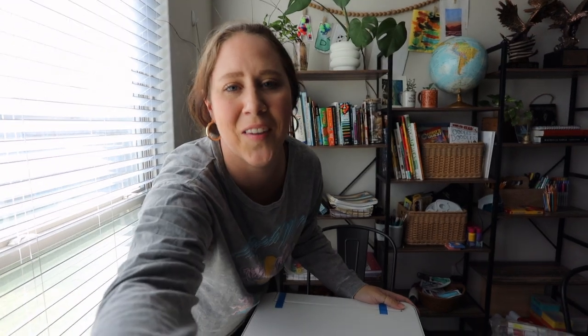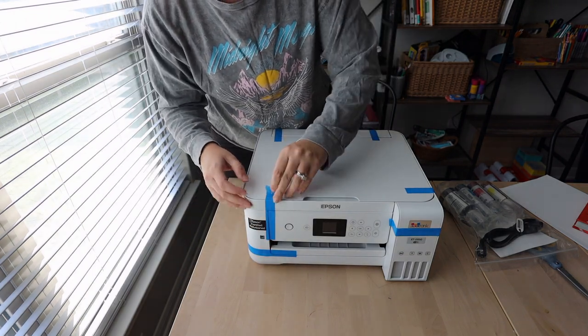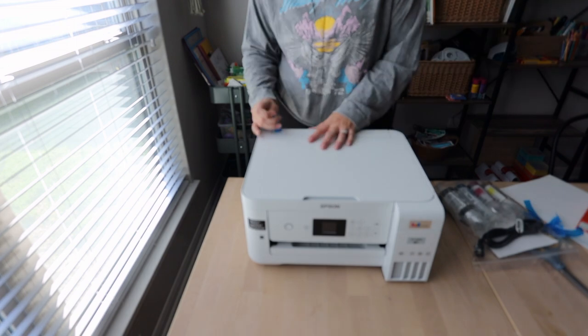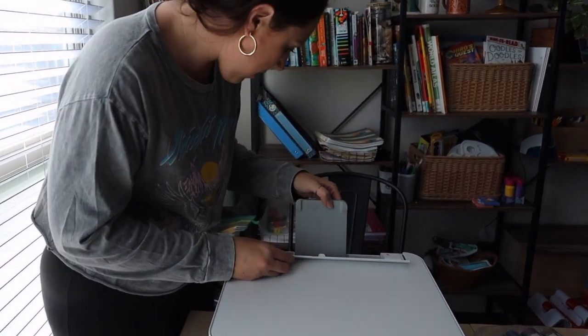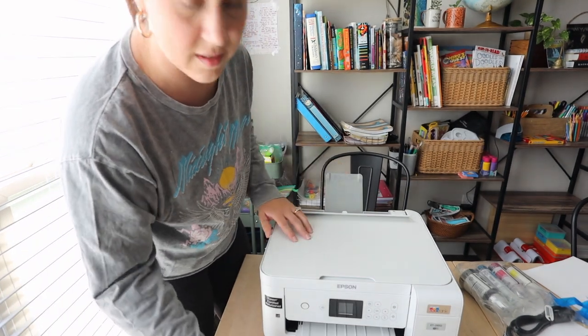I get so excited about things like this — if you do too, let me know I'm not alone! I thought I could load it in the front but I was wrong about that. I'm going to figure out how to put the ink in and read through all the stuff, and then I'm going to print out the rest of the homeschool lessons. I just couldn't print before because I didn't want to go buy more ink.